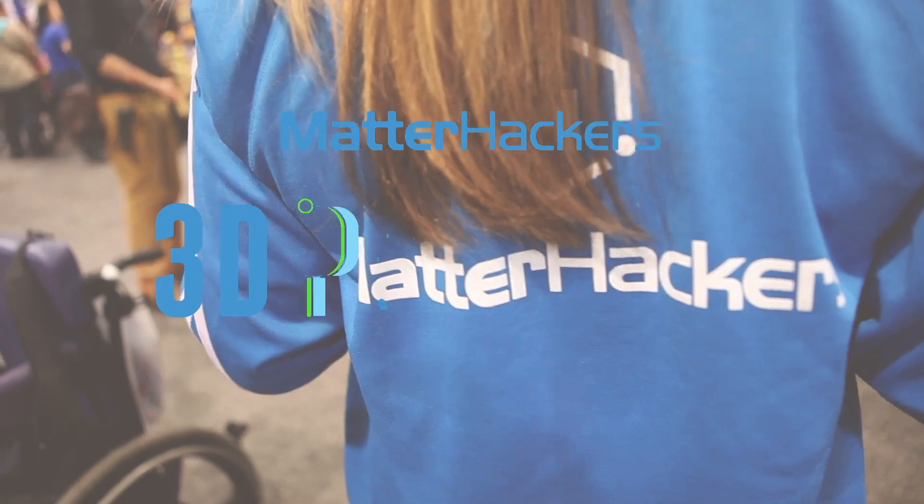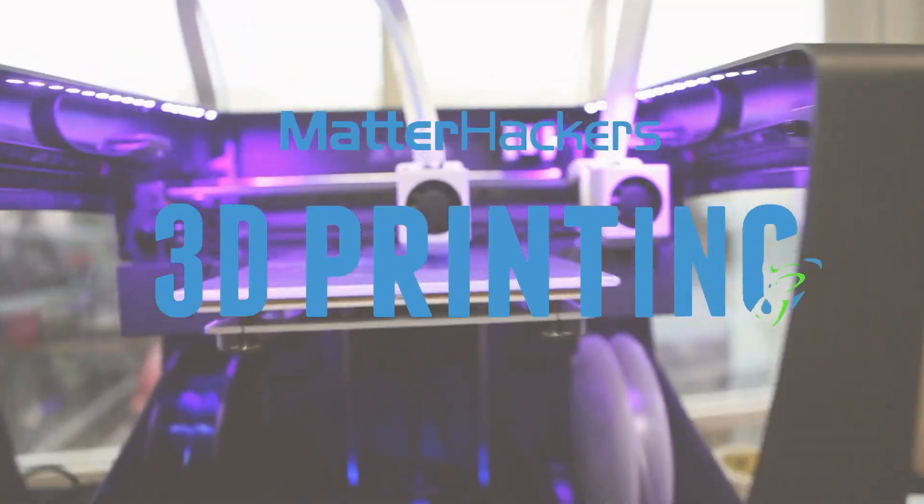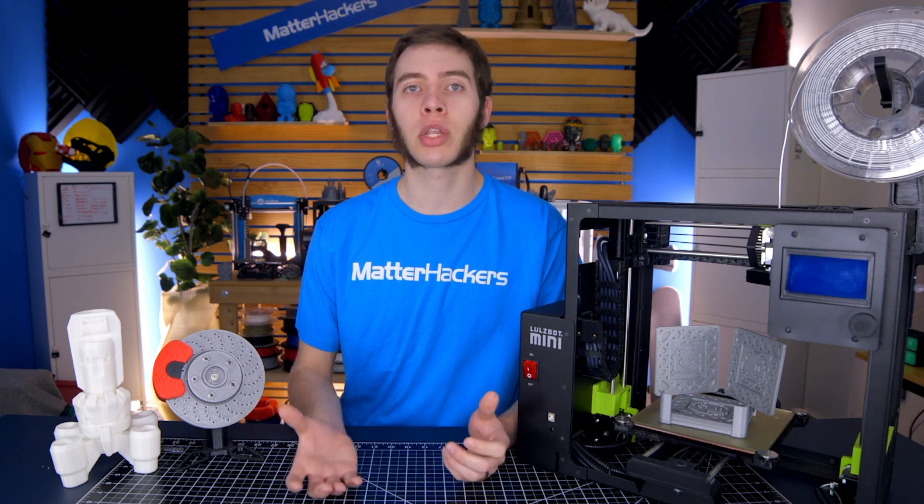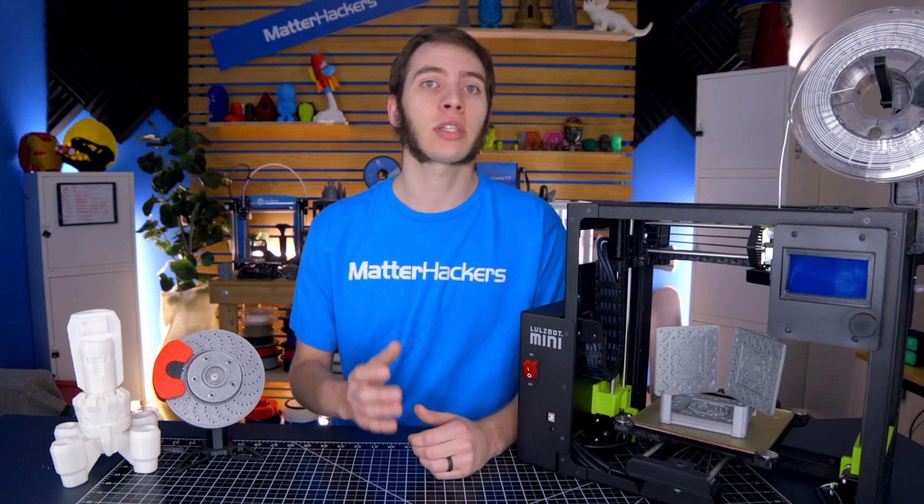Hey, I'm Alec and today in 3D Printing Troubleshooting Guide, we're going to talk about layer separation. If you've found these 3D Printing Troubleshooting Guide videos helpful, don't forget to subscribe to the channel to stay up to date with all the other solutions to the different areas you may encounter while 3D printing. Now let's get onto layer separation and what it is.